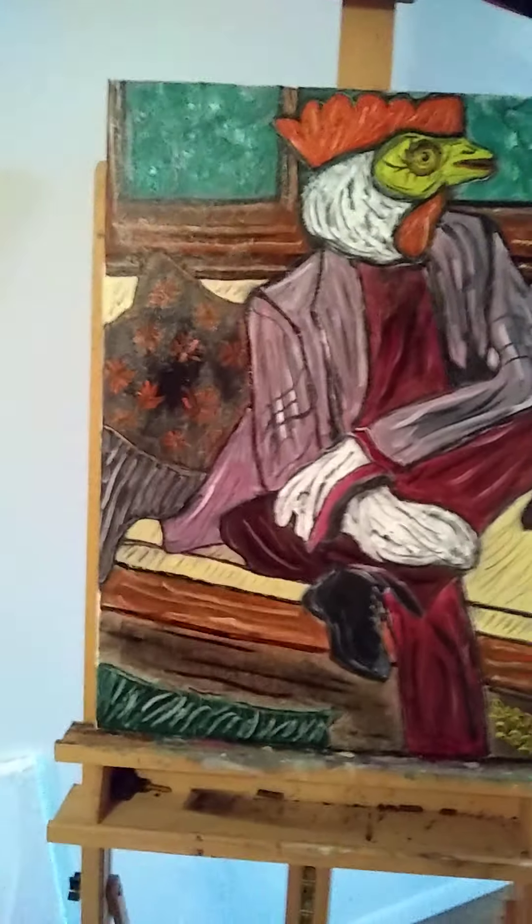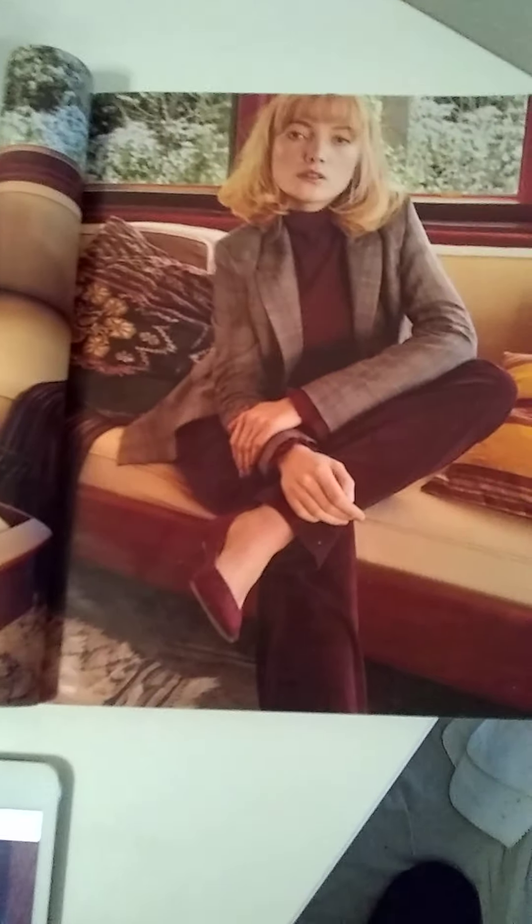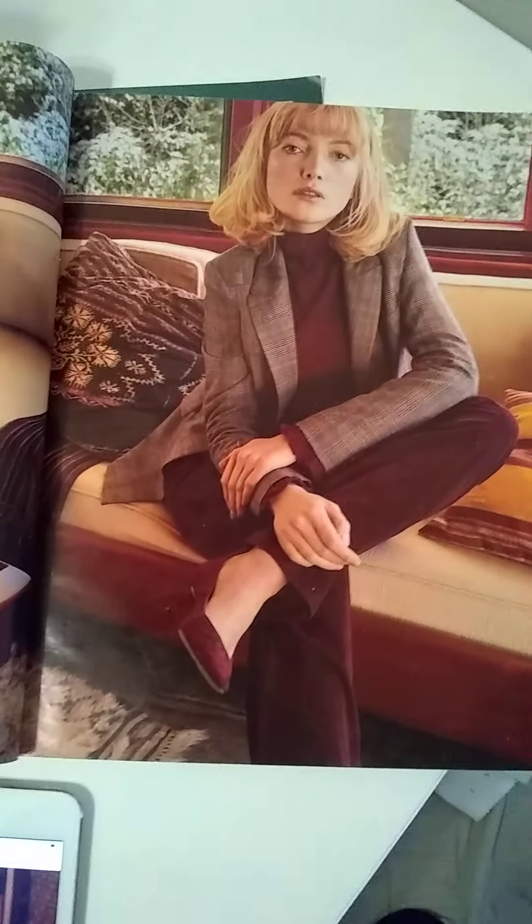Let me share with you the inspiration and reference I got for this painting. This is from a New York Times fashion magazine — a weekly culture arts magazine from New York Times. This is a fashion model from Lafayette 148 New York, which must be some high-end fashion clothing designer. You can see the reference photo of the model — I used that for the proportions and the color scheme.